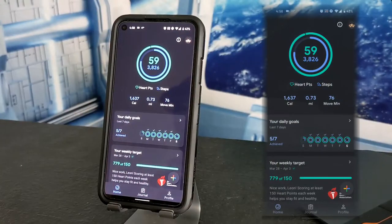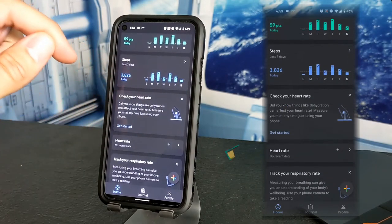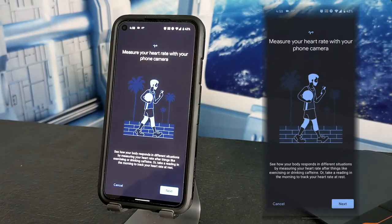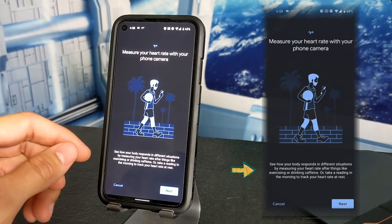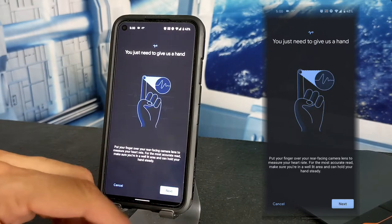So here we are in the Google Fit app. The first thing we want to set up is heart rate tracking, so we're going to scroll down until we see 'Check your heart rate' and then tap on 'Get started.' This is where things get futuristic — we can measure our heart rate with our phone's camera. Google points out that this feature isn't only helpful after exercise, but also after other things like drinking caffeine. We're going to tap next.